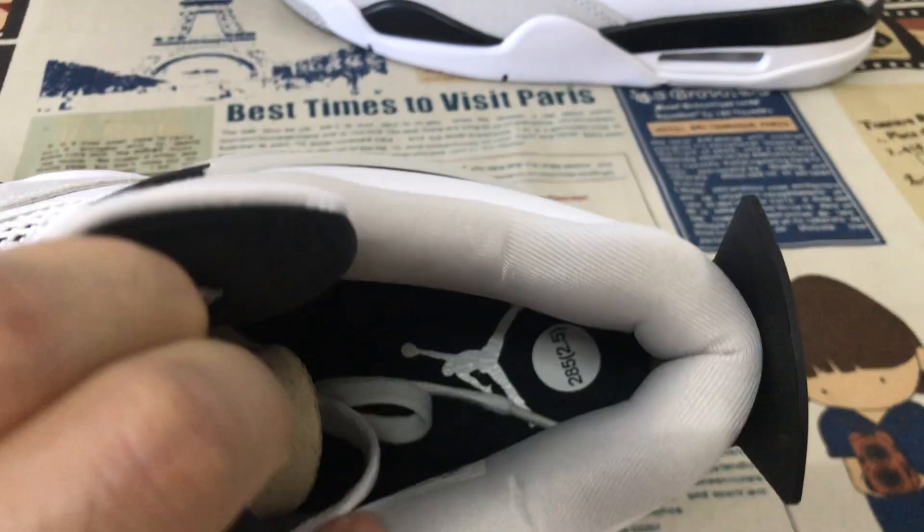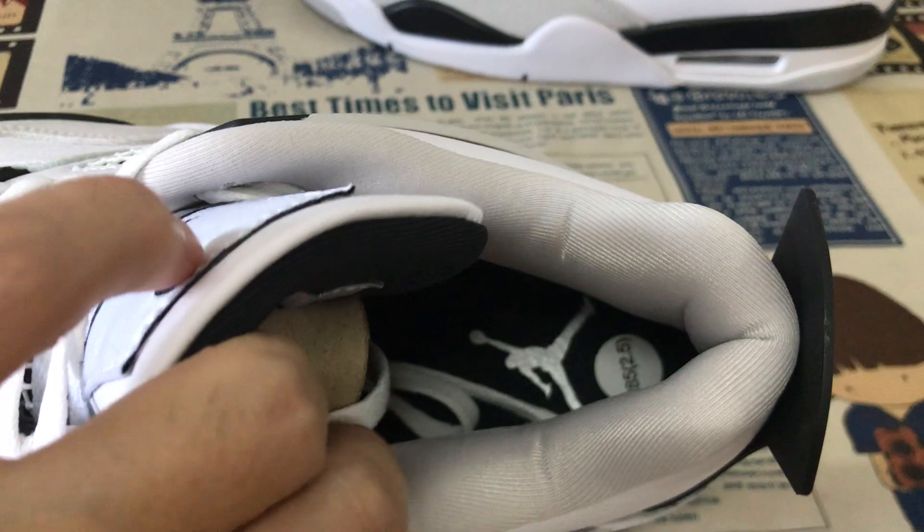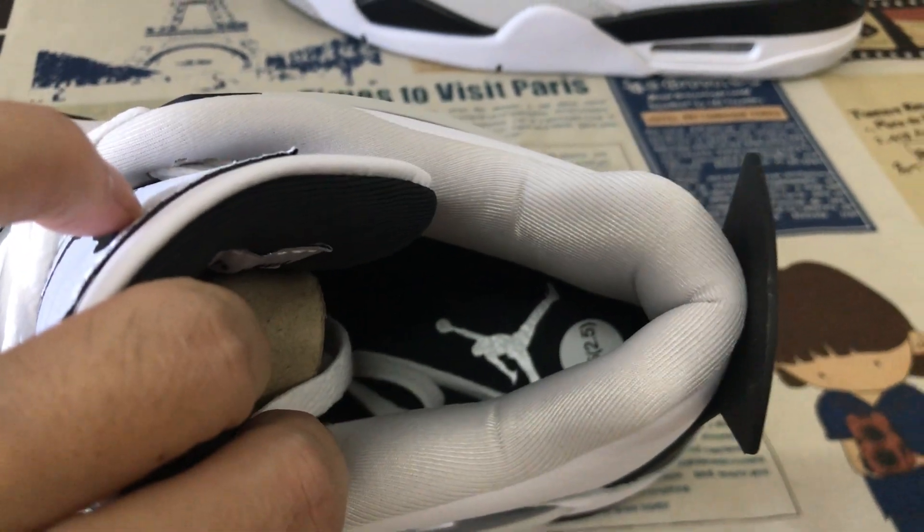Color lining. Black color inner sole with the white gentleman's logo — that's the heat transfer on the inner sole.